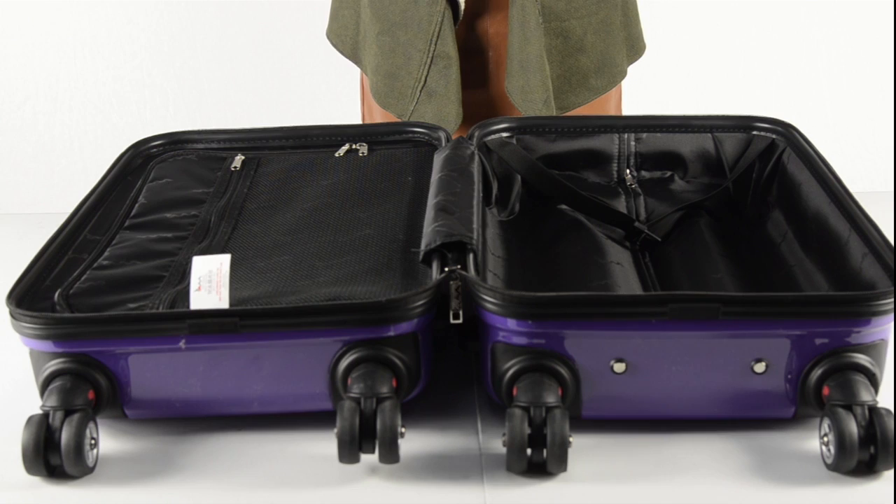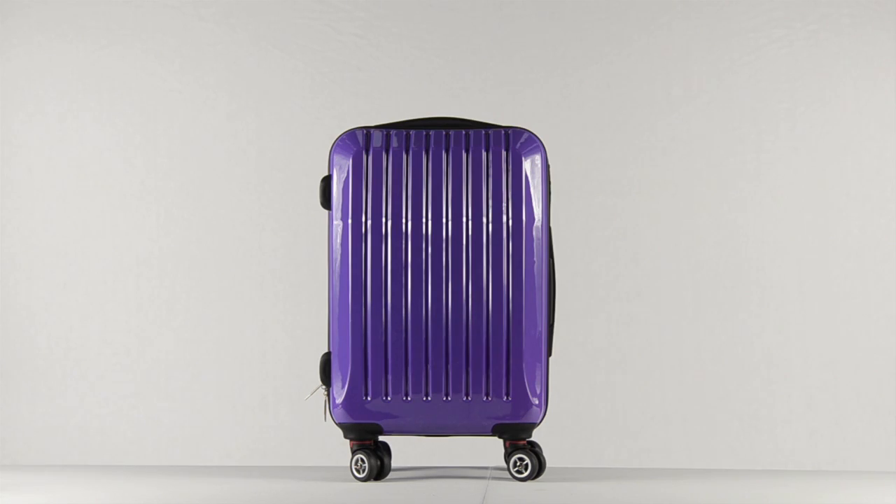The case is available in three fun and fashionable colours: purple, silver and black. Thank you.